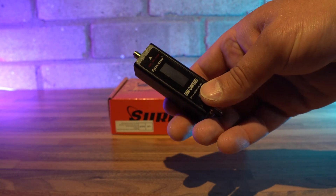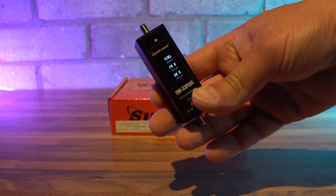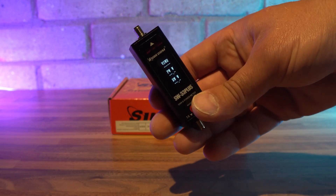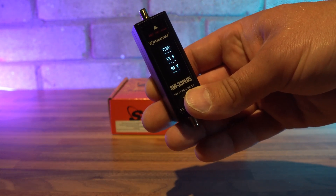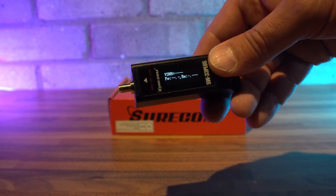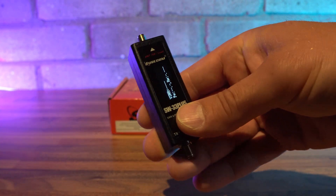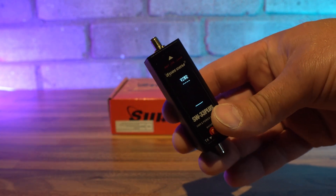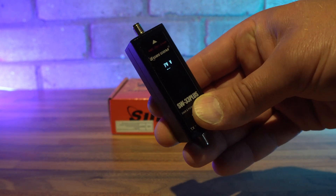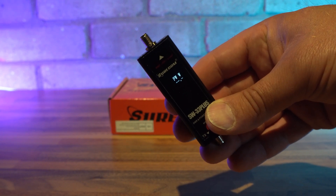Operating the SW-33 Plus is really simple — there is no calibration required. Just hold down the power button to switch on. There are five modes available; you can cycle through them by clicking the red button each time. The first mode displays SWR, forward power, and reflected power. The second and third modes show the same information but in a horizontal format, which could be useful if used on a bench with coaxial cable connected. The fourth mode shows SWR only with a bar graph, and the fifth mode shows forward power with a bar graph.